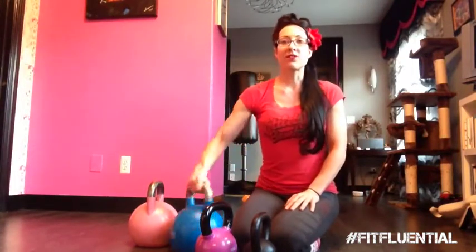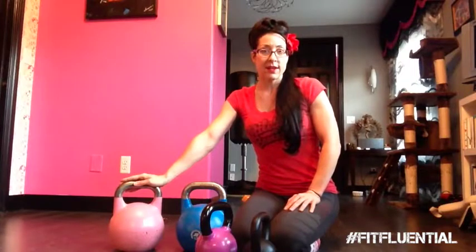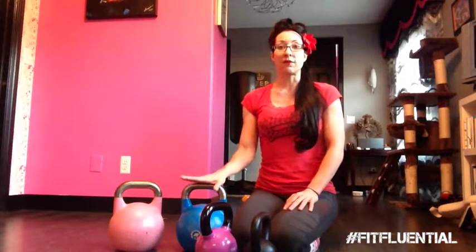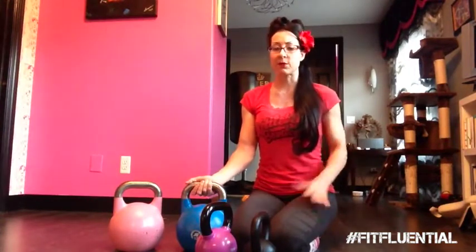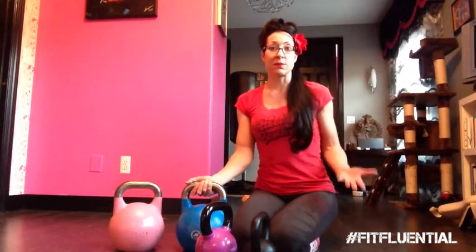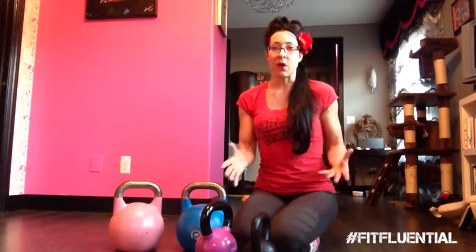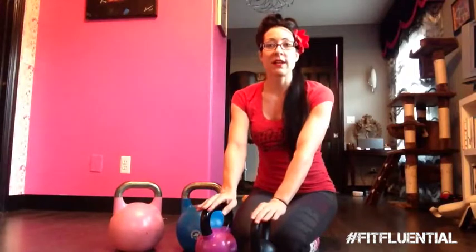Now these are competition kettlebells — these are my absolute favorite. These are the ones that I use almost always and with the majority of my clients. I don't expect everyone to want to use the competition bell because some people do not feel safe with it. They think it's way too big and they're just not used to it yet, so I like to ease them into kettlebell training. That to me is most important for their safety, so I usually start them off with the fitness style unless they're coming to me specifically for kettlebell competition.